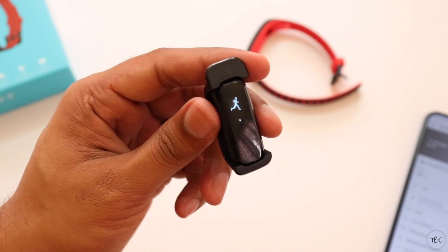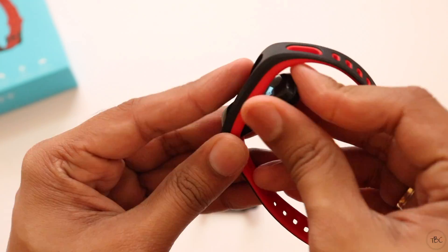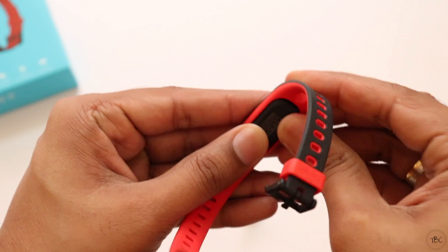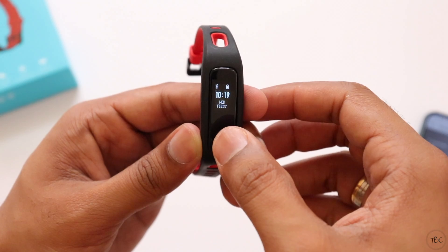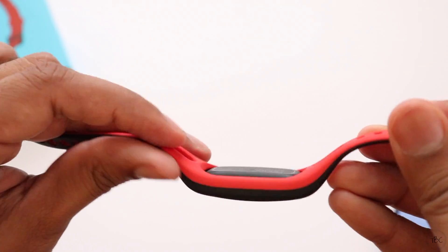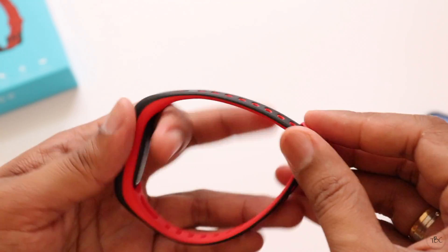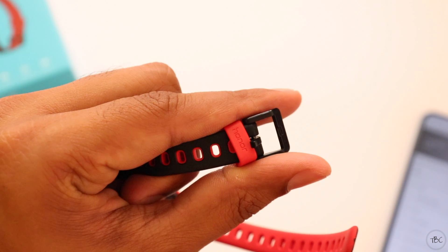So I'm going to end this video here. My initial impressions about this band for this price are just okay. I'm going to test the device and find out whether it does everything it advertises without any issues, and then I'll give my verdict on whether to buy it in my full review which will be coming out soon. If you don't want to miss the full review please subscribe, and if you want me to test anything specific please leave it in the comments below. See you again soon — bye!